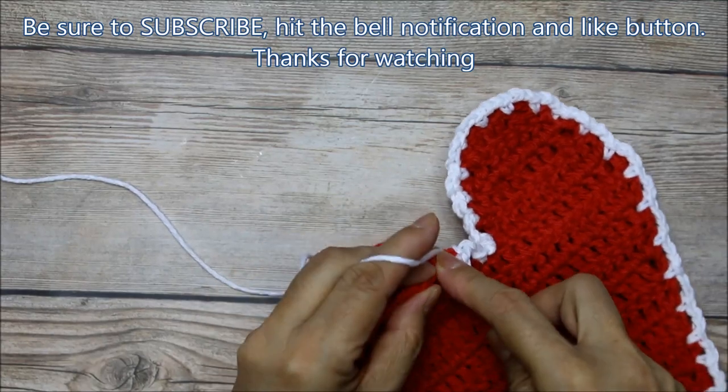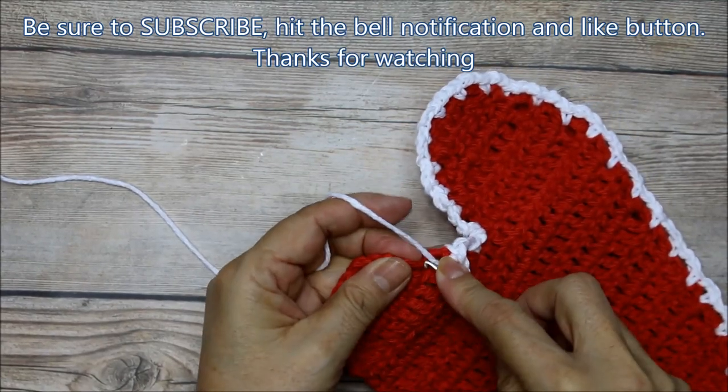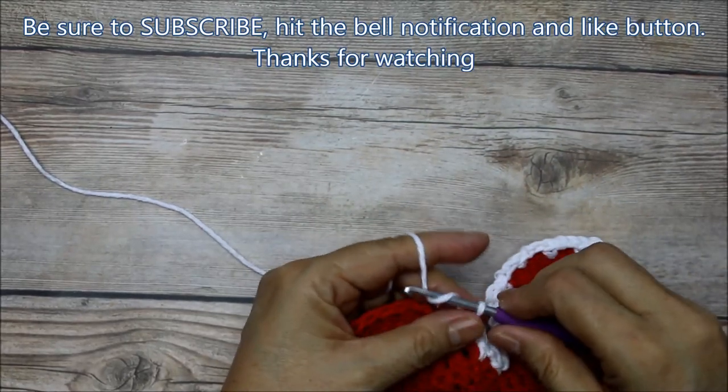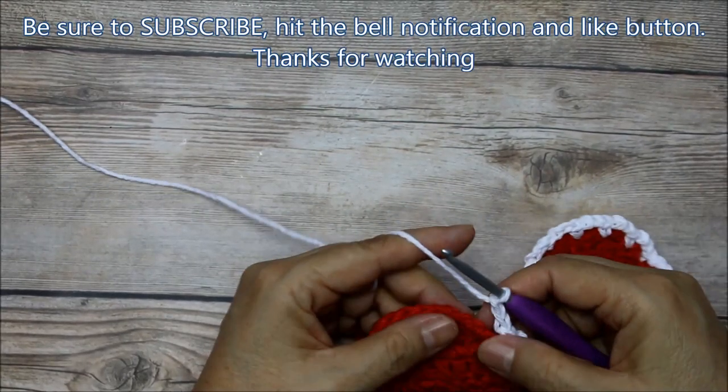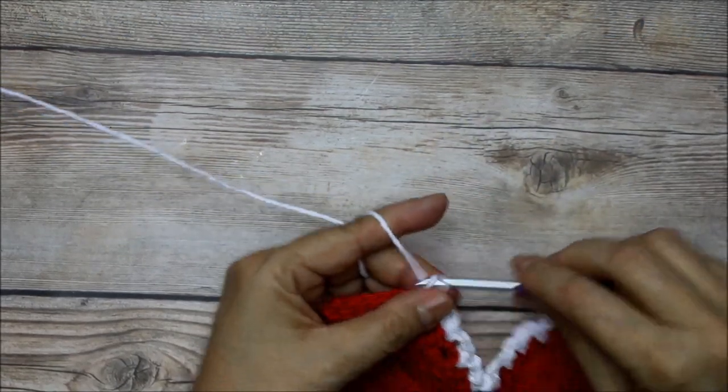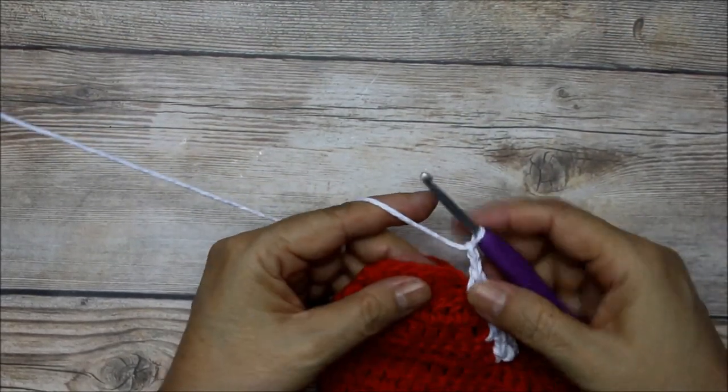These are cute to make — you can hang it on a kid's chair for valentines, or hang it on a wall somewhere special. You can stick a little gift inside and give it to somebody.